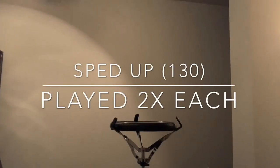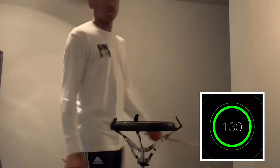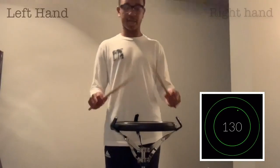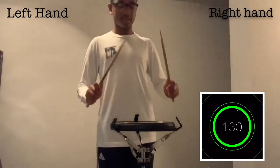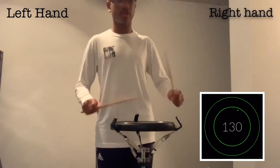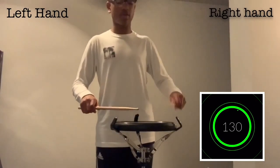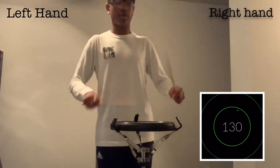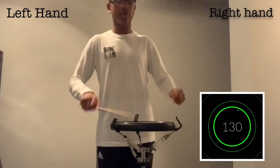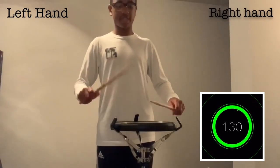When we speed up the exercise and play it twice each time, it'll sound and look like this. This is at 130 BPM with the right hand, followed by the left hand.